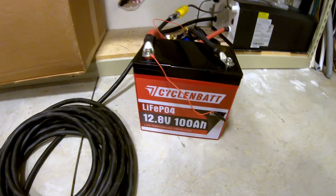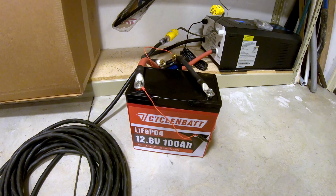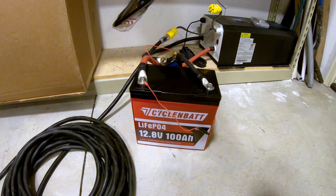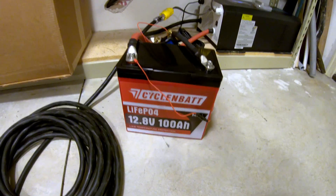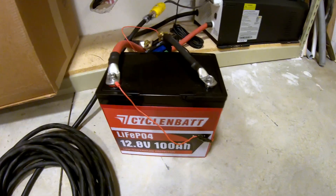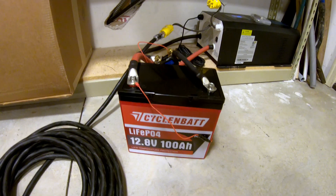Good news and bad news on this Cyclin Bat. Good news: it ran a full-size microwave with no trouble at a sustained load of about 150 amps. Bad news: the tolerance for overcurrent protection is somewhat loose. 150 amps is not crazy over the 100A rating, but it's enough to get things warm over a prolonged period. I would definitely recommend adding a separate external fuse for overcurrent protection just so you're covered.